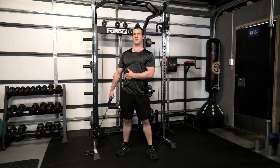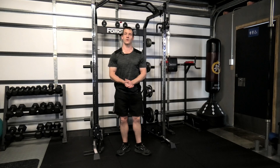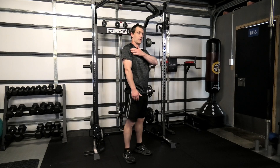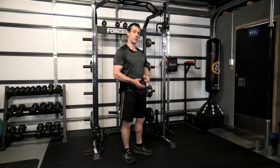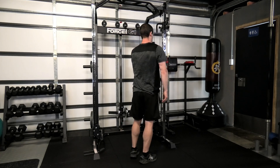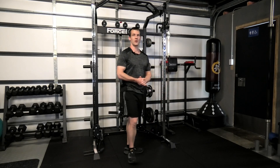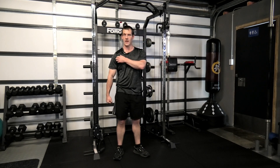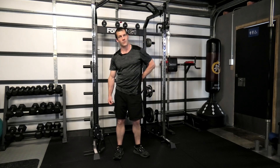With the nature of this exercise, what we're trying to achieve is as the shoulder pops up we're hitting the traps. Also, because we're doing it on a single side, as the shoulder pops up the muscles of the lower portion of the back have to activate as well — they activate in a stabilization role.